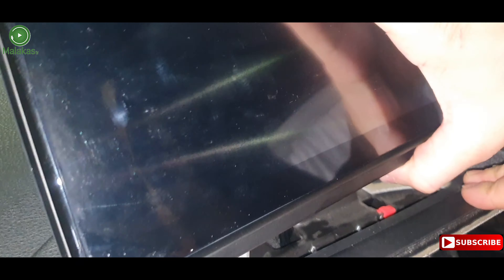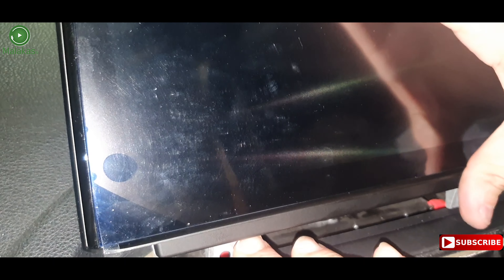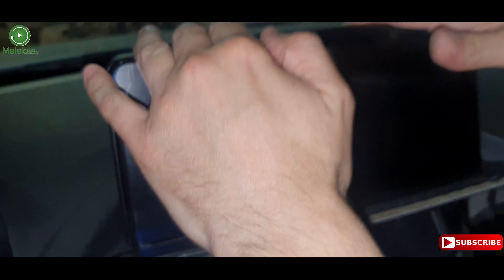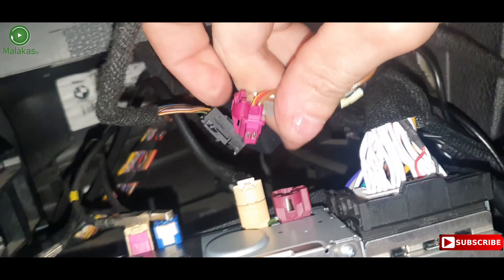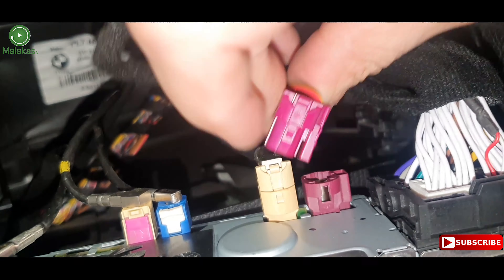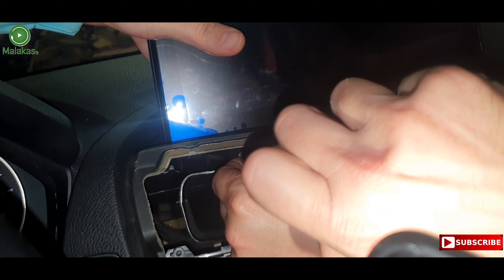Now place the screen on top. Connect the NBT cable to the central box. Now we are going to tighten the screen screws.